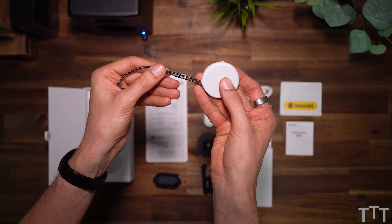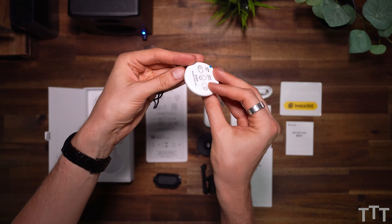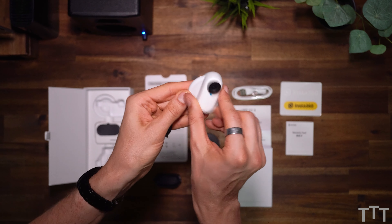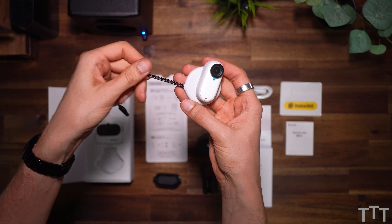Now this one is also pretty special. You can probably hang it around your neck and hide it below your shirt, and then from the outside attach the camera. That way you can really also create pretty interesting angles, for example when doing sports — when kayaking or playing soccer or whatsoever.